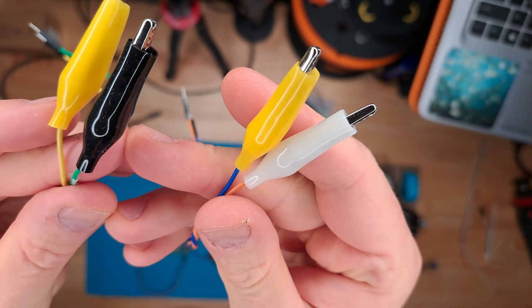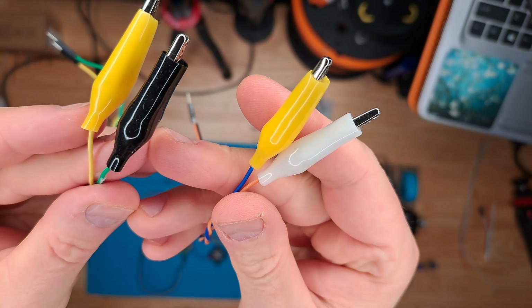I can get rid of all these temporary connections, which is nice. These used to be attached to the limit switches. And as always, I have to put my glasses on to gain intelligence points.